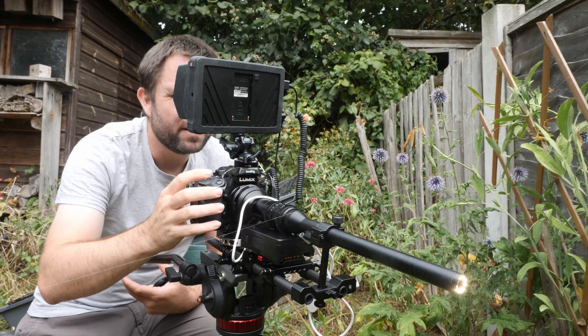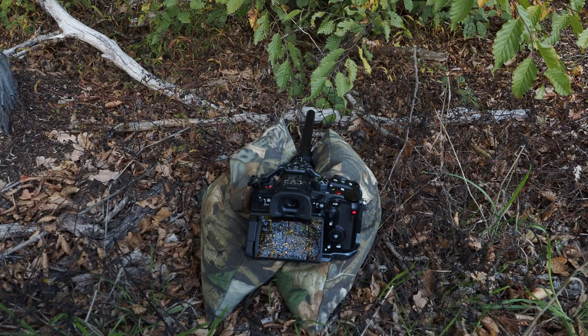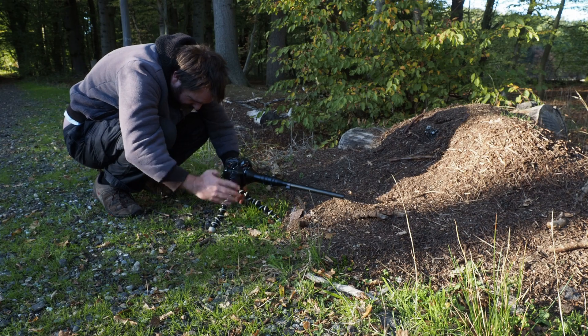I have tried using a tripod in the past; that can work in certain situations, as can a bean bag, and sometimes using a GorillaPod. But for reasons I went through in a previous video, which I've linked to below, I've decided on these two new bits of equipment.